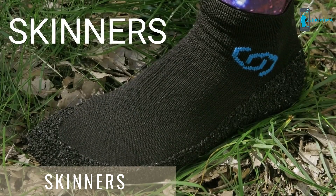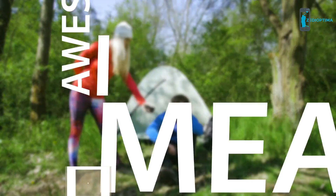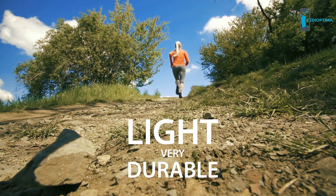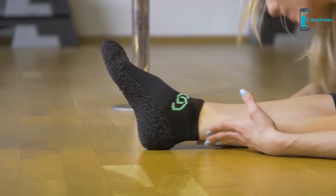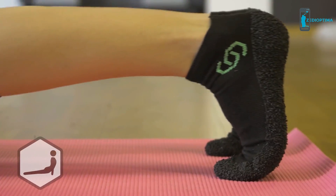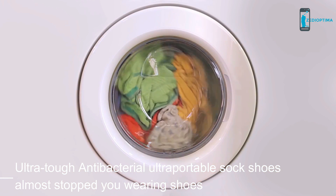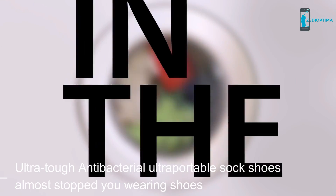What are Skinners? Skinners — the most ultra-portable footwear in the world. They're super cool. Skinners are light yet very durable. They fit into your pocket, don't slip, and have a cooling effect. And best of all? You can throw them in the washer.